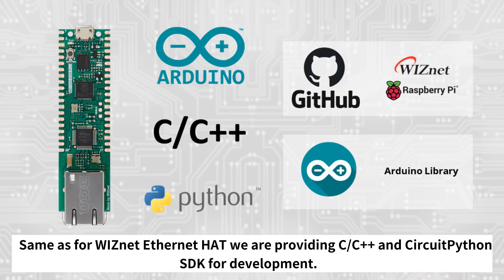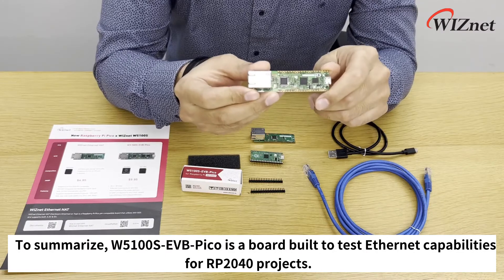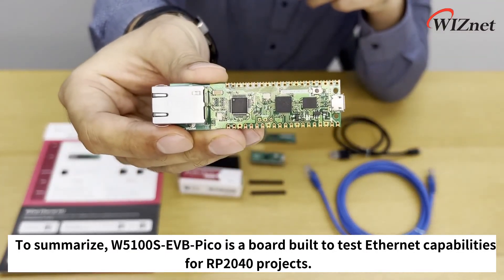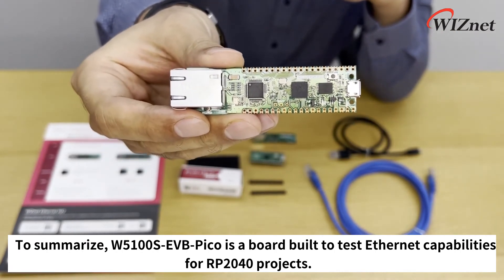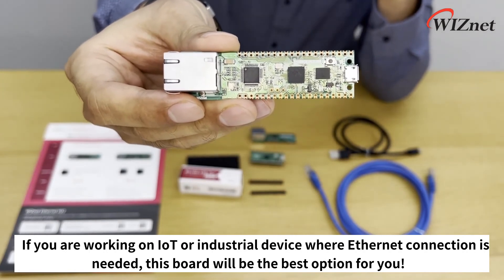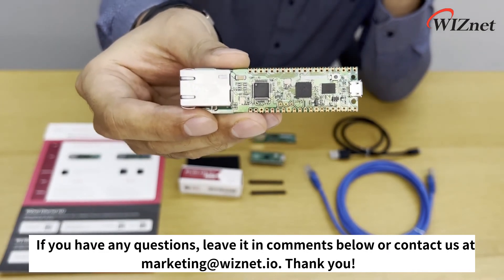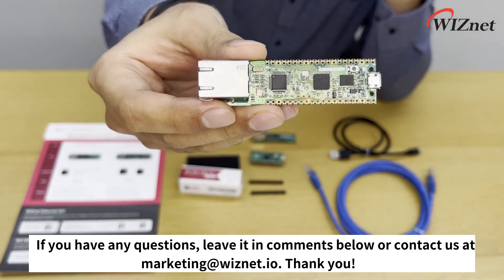Same as for the WIZnet Ethernet HAT, we are providing C and CircuitPython SDKs for development. Examples and guides can be found on our GitHub repository. To summarize, W5100S EVB Pico is a board built to test internet capabilities for RP2040 projects. If you are working on an IoT or industrial device where internet is needed, this board will be the best option for you. If you have any questions, leave them in the comments below or contact us at marketing@wiznet.io. Thank you.